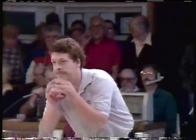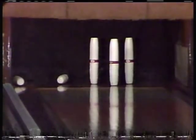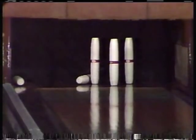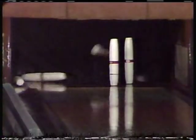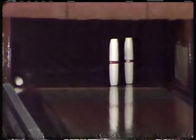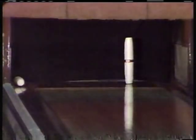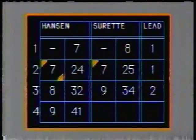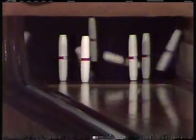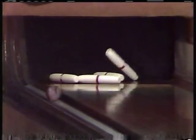Peter Surratt working on a spare. Here is the fill. He gets 7, and he leaves a triangle on the right-hand side made up of the 3, 5, and 6. Missed the 3, took out the 5. It's a 9. He got a big break as the 2-pin went down, and now they all go down.